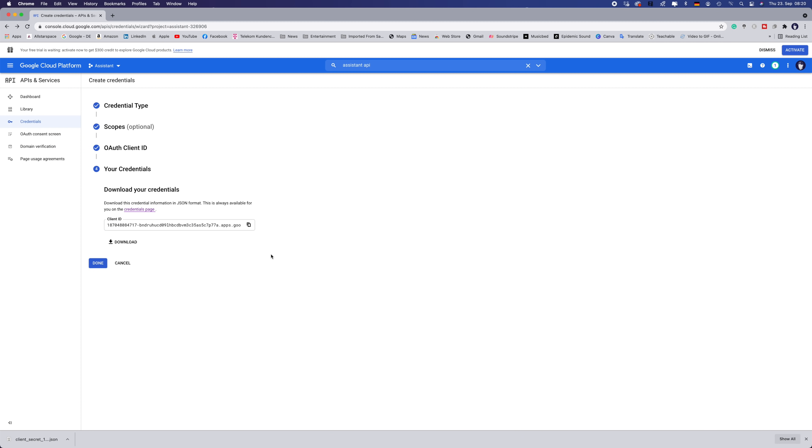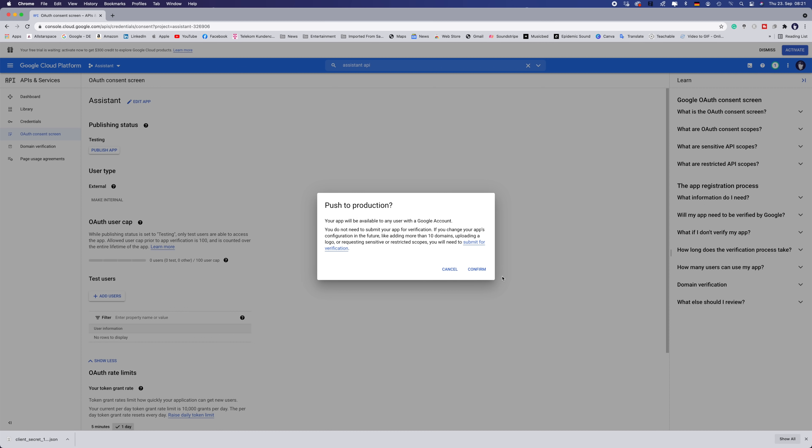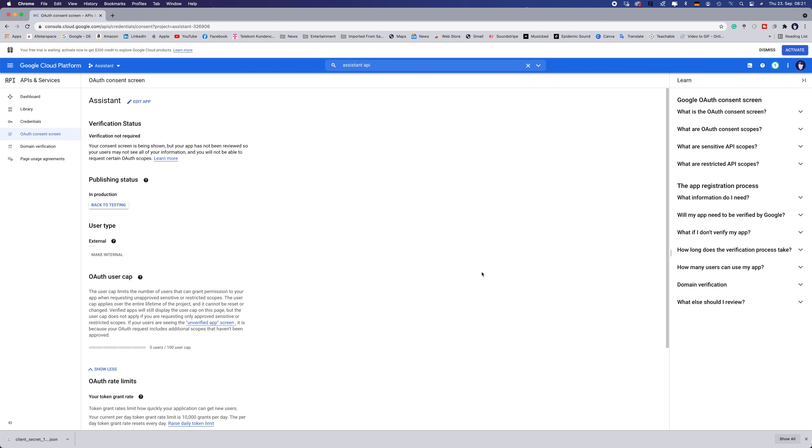Just a few more steps before we are finished. Go to the consent screen on the left-hand side and publish your application. Before publishing, it was in testing mode — but now it's published, so we can use it. And you are officially now a Google developer. I know, I know — this is a lot, but stay with me. We are almost there. It seems more difficult than it all is. Once you get the hang of it, you're doing this within 10 minutes, I promise.